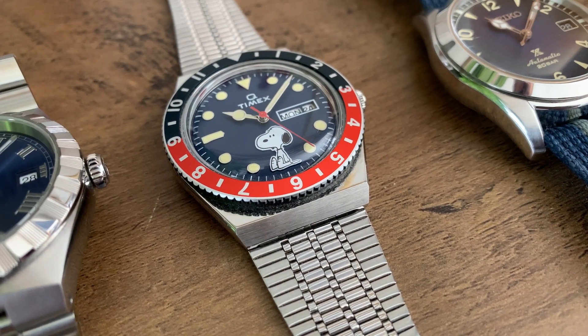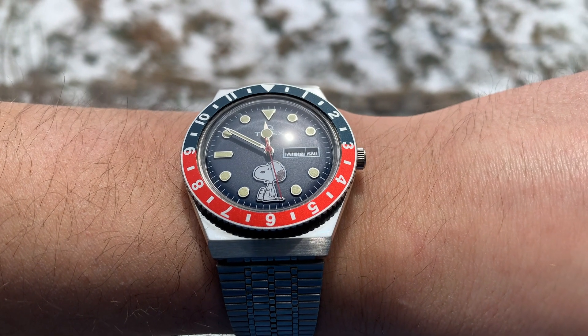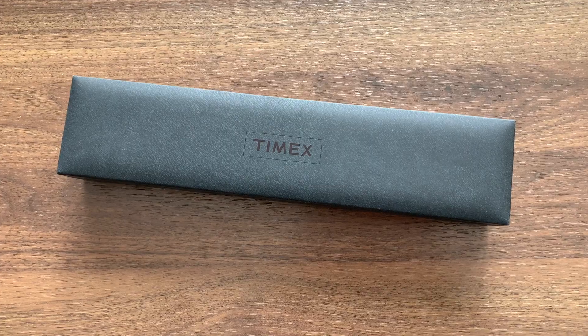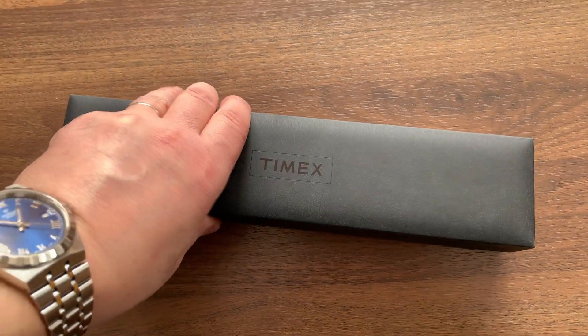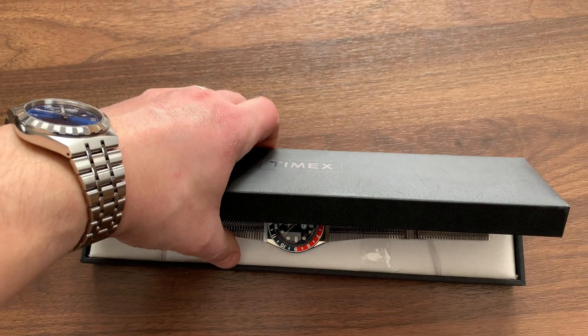Hi everyone. In this video I will talk about the Q Timex Reissue Snoopy model and why this watch is worth buying. With all this craziness around the new Swatch x Omega collaboration, the Moon Swatch, I'm losing faith in humanity — just kidding.